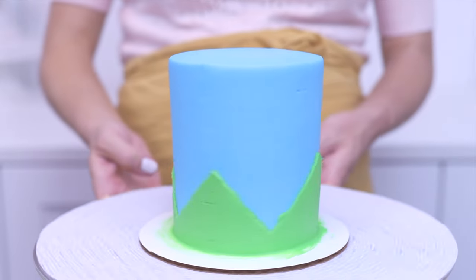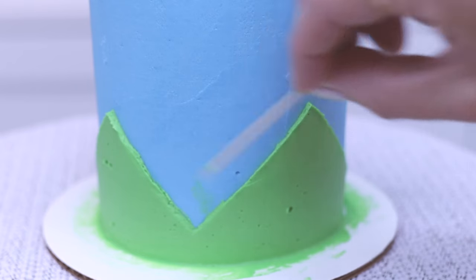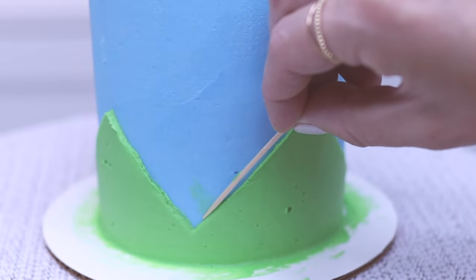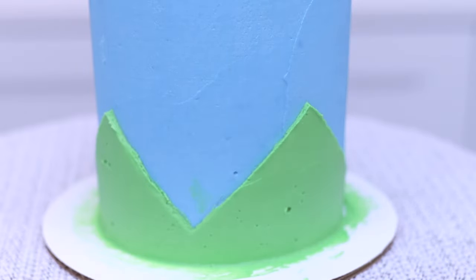If there are any smudges of buttercream on the cake you can scrape them off with a toothpick, and since the frosted cake is cold, that frosting — the blue on my cake — will be so firm that you won't damage it with the pressure of the toothpick.